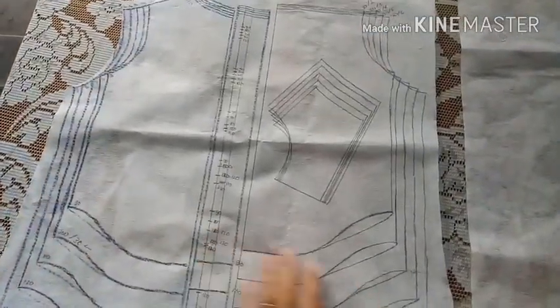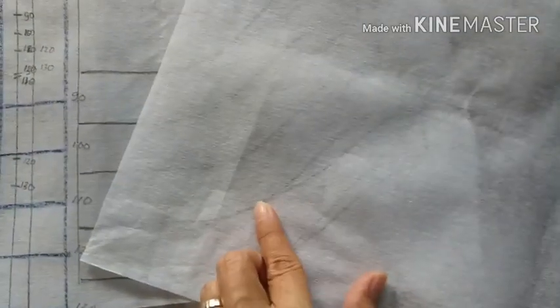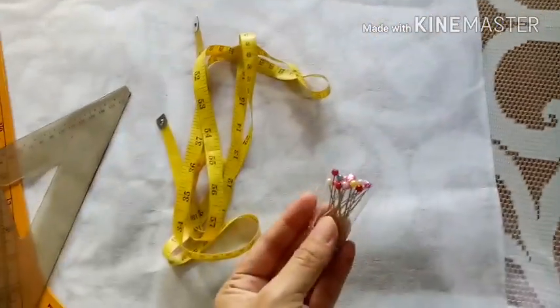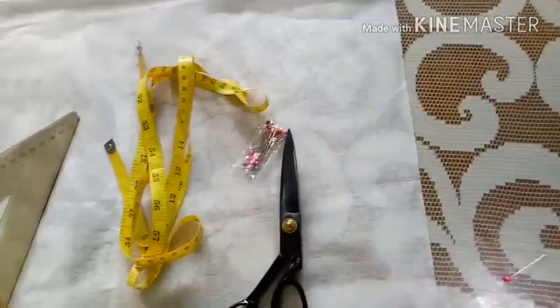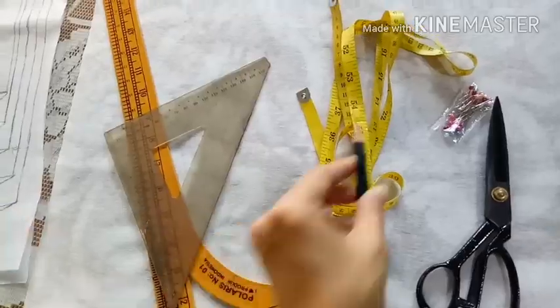Pertama-tama kita siapkan dulu pola tumpuknya. Kemudian kain keras pon yang tipis agar mudah kita untuk menjiplak. Selain itu kita siapkan meteran, ada penggaris, jarum pentul, gunting kain, dan pensil yang runcing ya ujungnya. Usahakan runcing.